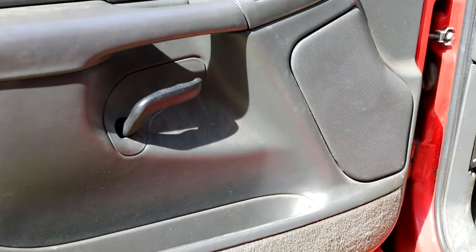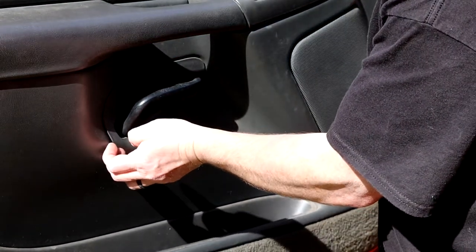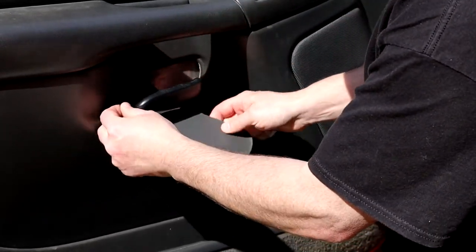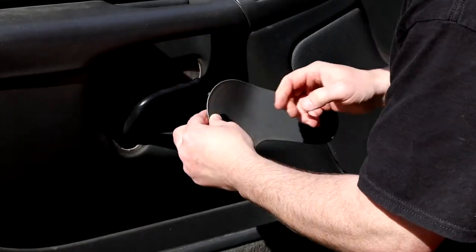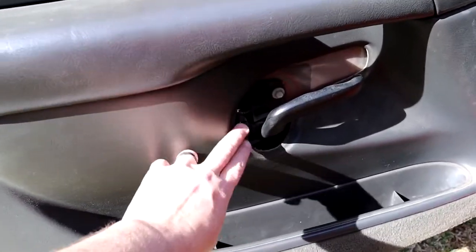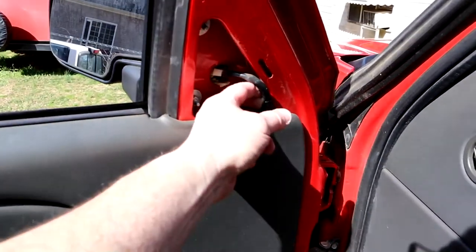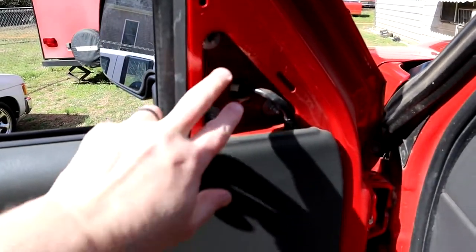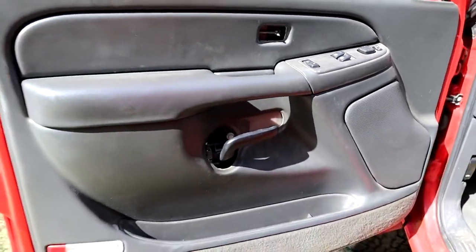Now to pop out the trim ring around the door handle. Now that we got all our fasteners out and pulled our trim ring off, it would have been nice if they had decided to put the plug in up here for your mirrors so you don't have to pull the door panel off. But this door panel is pretty easy to take off compared to a lot of them I've done.